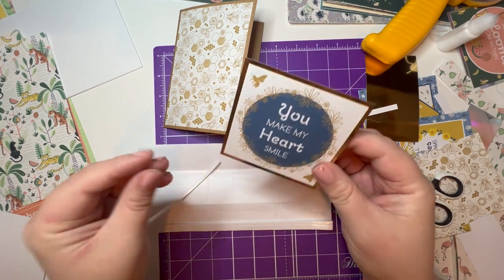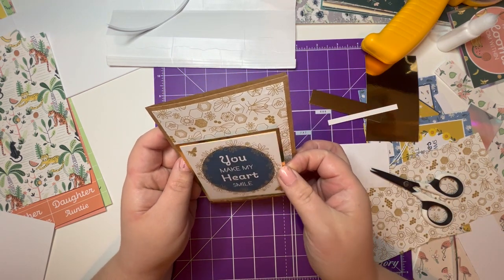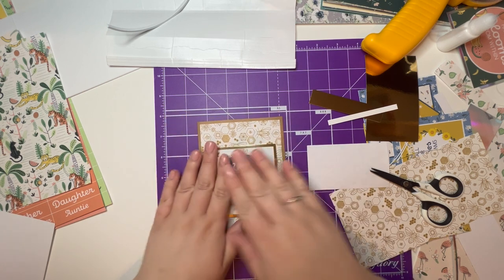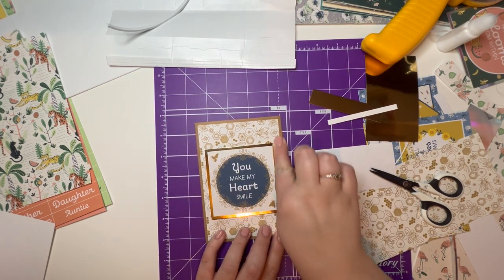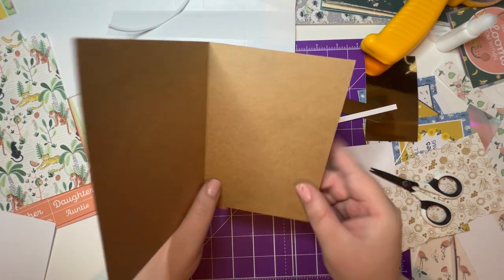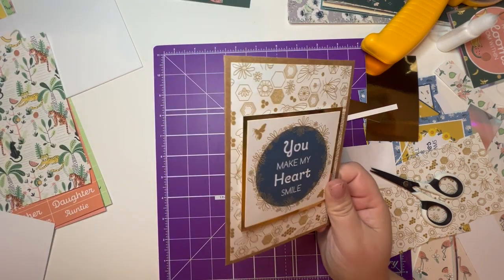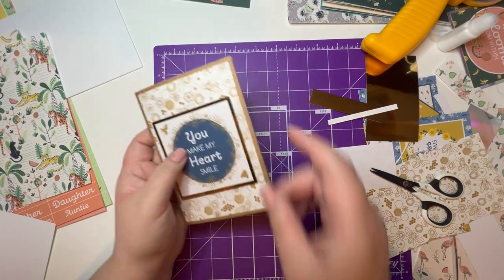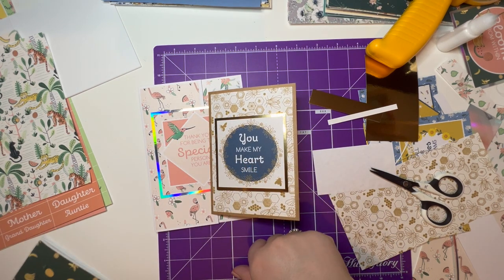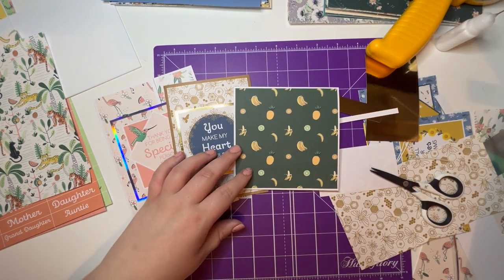I'm going to pop this one onto some foam tape, stand my card up, and have a look. I'm going to have to buy some more of these card blanks in different sizes because I only bought the one pack — the A6. It's nice, but I think I'm going to leave it there. Everything seems to be going a little bit wrong for me today so I'm going to leave it.